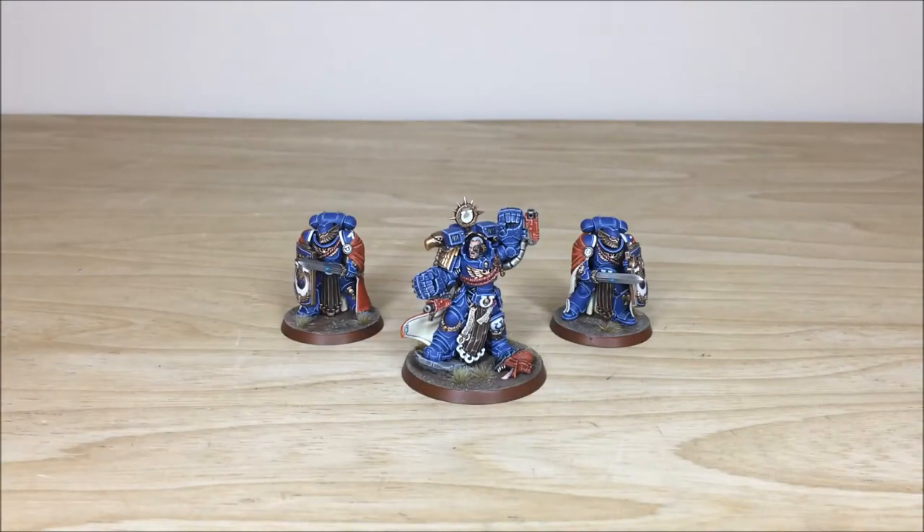Hey guys, hope you're well and welcome to this commission completion video. In front of you you can see the man, the legend — Marneus Calgar in his reborn form, in his Primaris armor, with his two accompanying Victrix Guard as well.